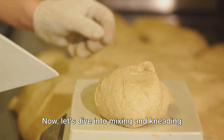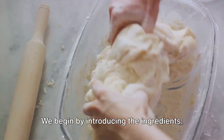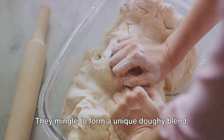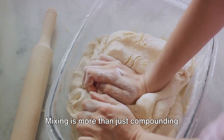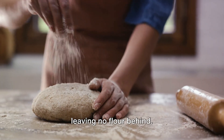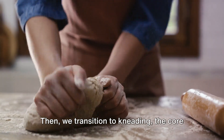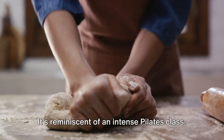Now let's dive into mixing and kneading the dough, which is basically the gym workout for bread. We begin by introducing the ingredients: water, yeast, flour, and salt. They mingle to form a unique doughy blend. Mixing is more than just combining these ingredients — it's an energetic dance-off, aiming to fully amalgamate everything, leaving no flour behind. Then we transition to kneading, the core workout of the process.